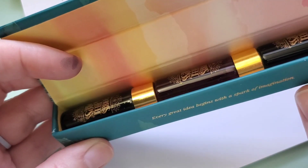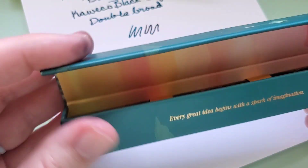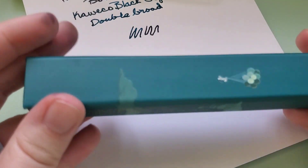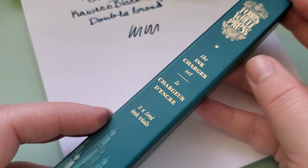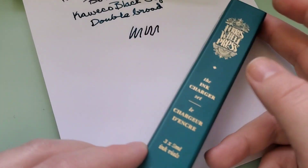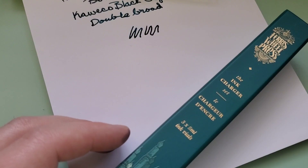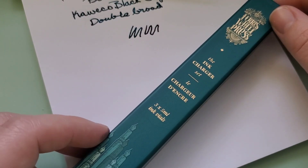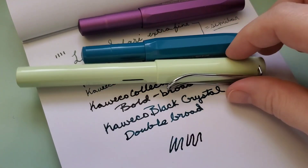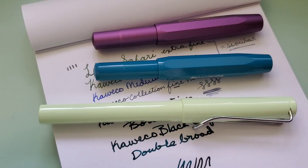I got the ink charger set, which comes with all three — Grand Central Station, Lights on Broadway, and Central Park Greens. Central Park Greens I would love to get a full bottle of, but that wasn't in the cards for right now. So I just got the ink charger set, which is five mils — which is quite a lot, actually. I'm going to be inking up some of my other new pens, and for the Ferris Wheel Press 2023 new releases, that will be next week. Thank you for joining me for this little pen test video. I'll see you next time. Bye.